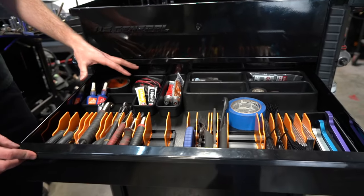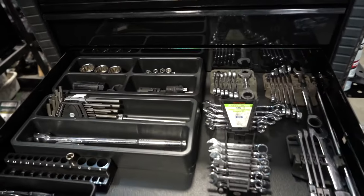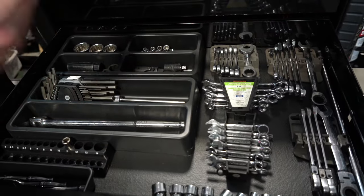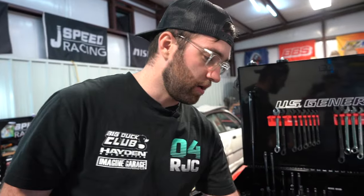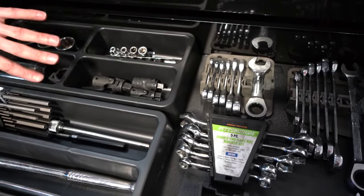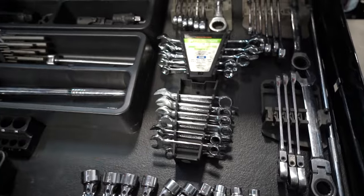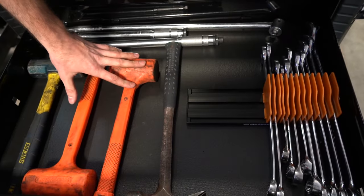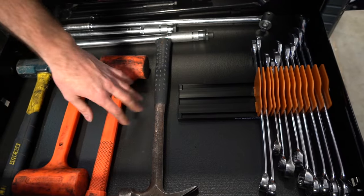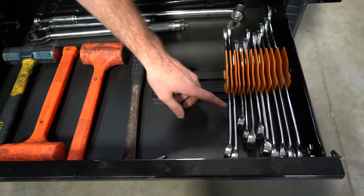Moving down to drawer number two, we have our sockets — everything is still subject to change as we get used to the box. We've got specialty wrenches, universals, and specialty sockets toward the back, and the things we use more often like wobble extensions toward the front. The plan is to move everything we use most often to the front and top for easier access, and put heavier stuff lower. We have our hammers down here and we're also using the plier organizers for some wrenches.